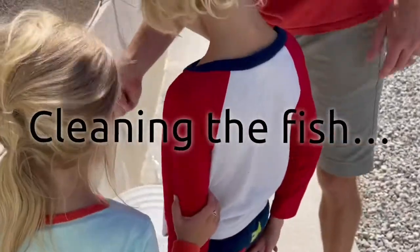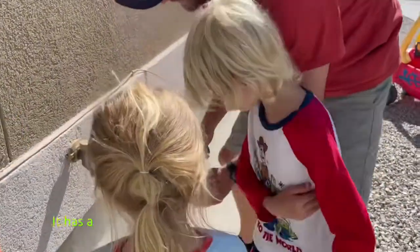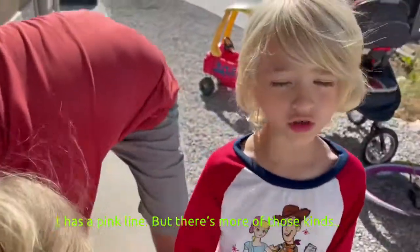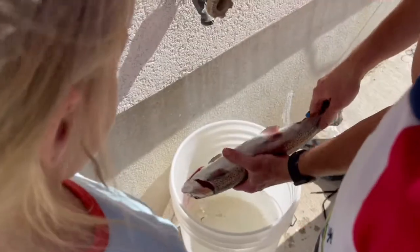How was the fishing? So good! Yeah, it has like a pink line. But there's more of those kinds of fish, right dad? Right. Okay, so you — I do not want to touch. Do you know how we do it?